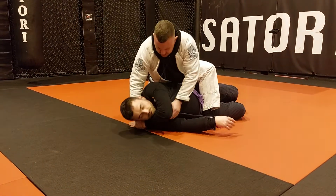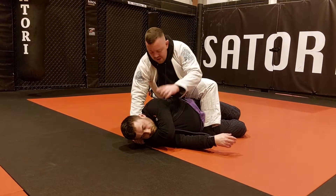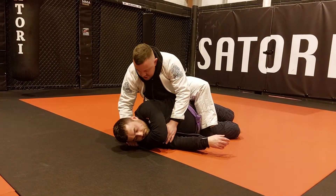I know we've done this before but we'll go over it again. If we can just get this grip, it's really, really beneficial for you — shuts down a lot of his options. You can chair sit to the back, you can step over the arm and go for your triangle, you can go for your arm bars, and there are a lot of finishes you can do from here.